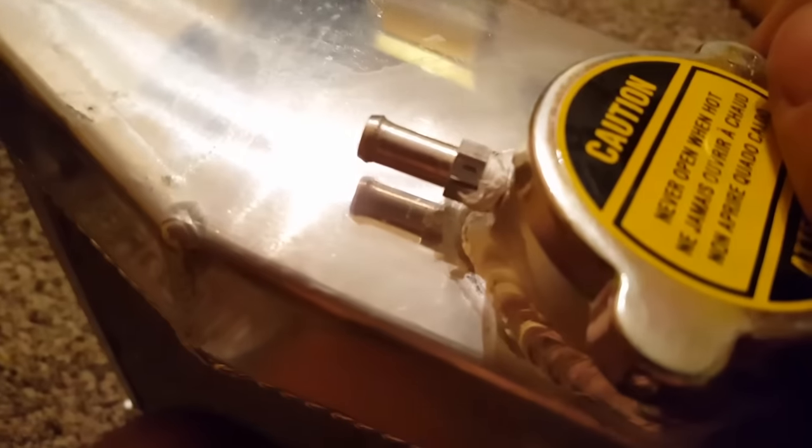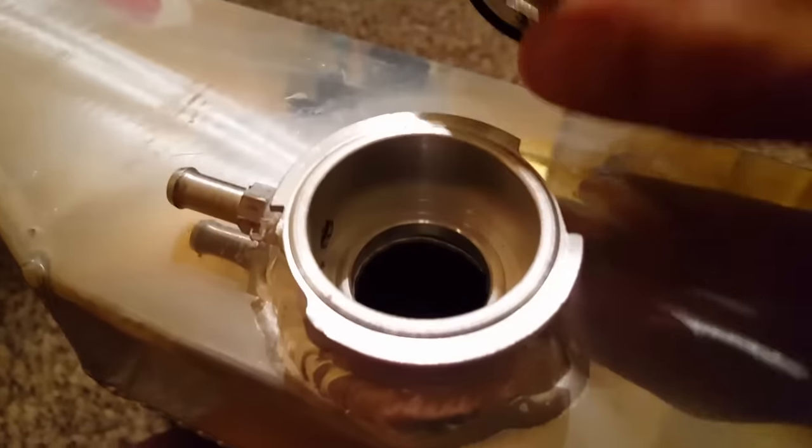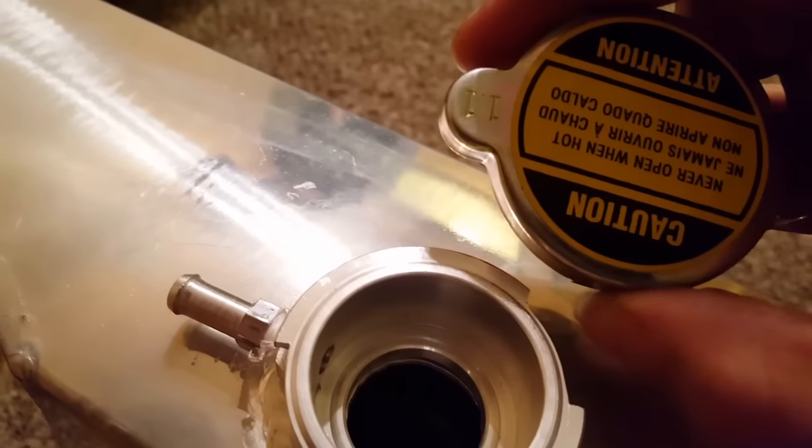They were even generous enough to put Teflon tape on that — that's so sweet. I had to basically get a... wow, that is a beefy cap. 1.1 bar, okay, so that's what, 15, 16 pounds.